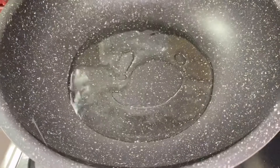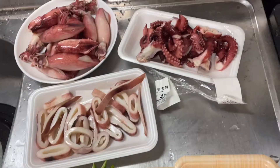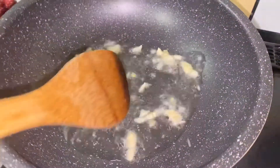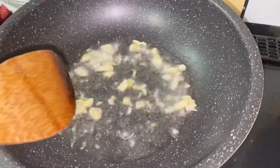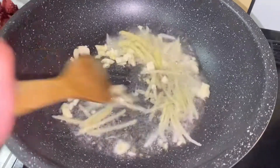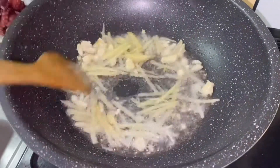1 tablespoon 100g, 1 tablespoon 70g, 1 tablespoon 60g, 1 tablespoon 60g. Add 1 cup, 2 tablespoons, 60g.